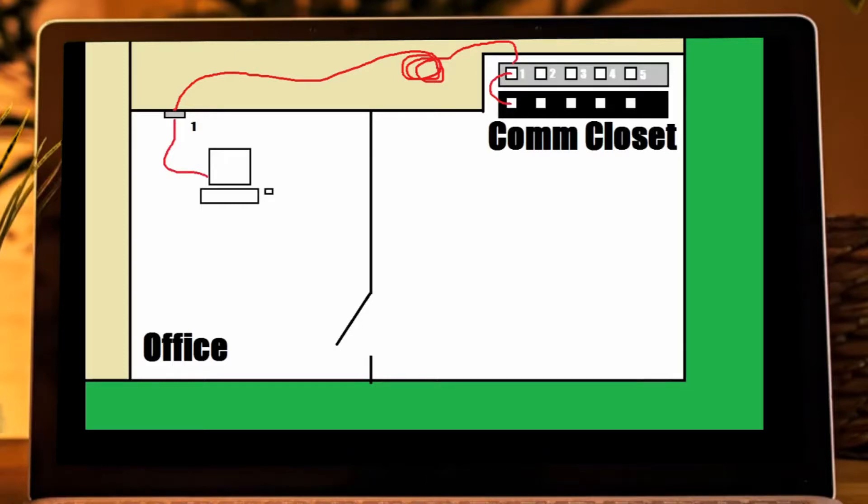That is basically how a patch panel is used. It allows your permanent network wiring — that is not meant to be messed with or moved — a permanent, neat, and organized place to interface with the rest of your network equipment.